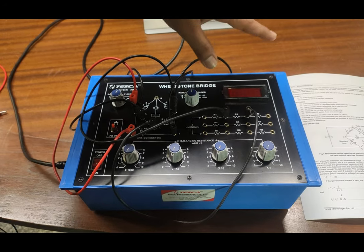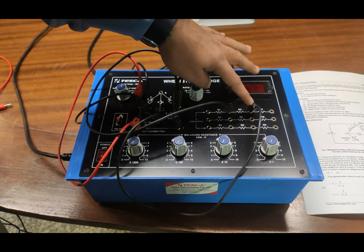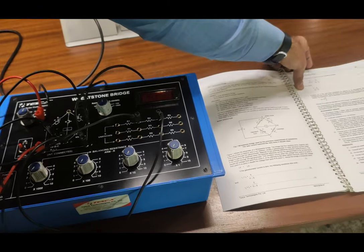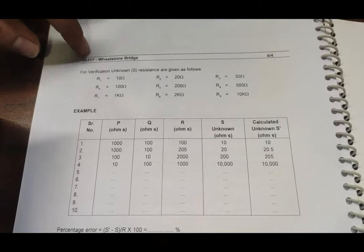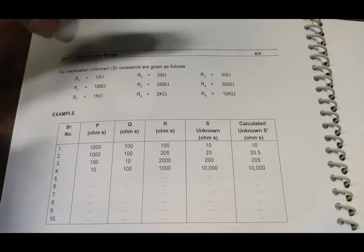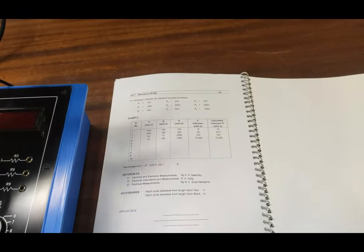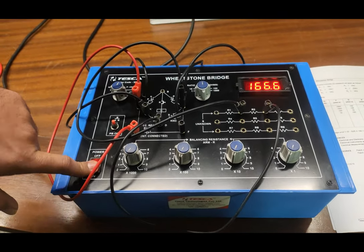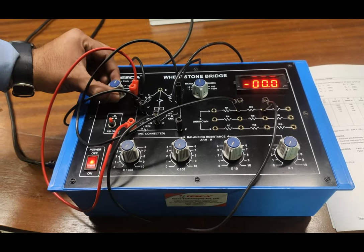The connections are now complete. We have to select values according to the observation table. The values of these resistances are also provided in the user manual to verify our results. R2 has a value of 20 ohms — all four verification values are given in the user manual. So we have to confirm that our measured unknown resistance should come out to approximately 20 ohms. We will now turn on the trainer kit.